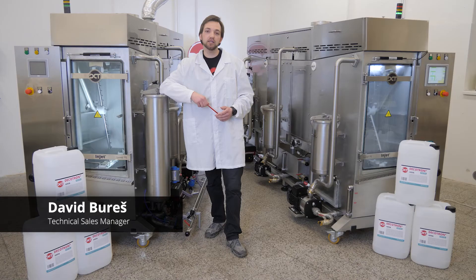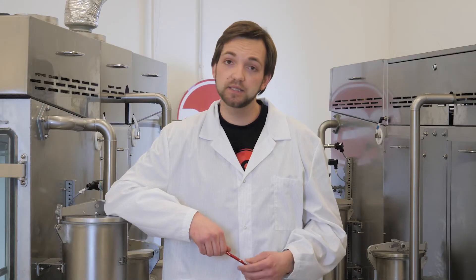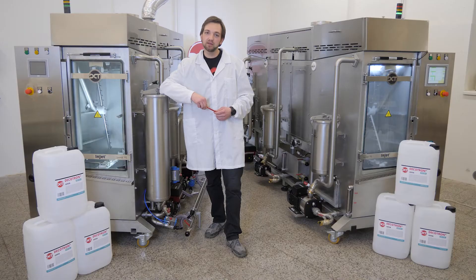Hello from DCT. My name is David, and today I'll introduce you to yet another DCT better solution for your cleaning. In this video we will look at our new machine called Injet Triple, or as we like to call it in DCT, the sausage dog. And what makes this machine a better solution? Well, let's take a look.